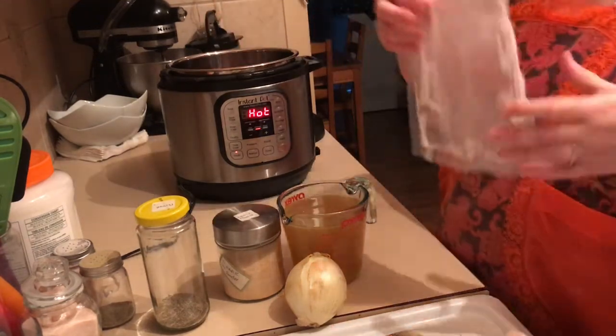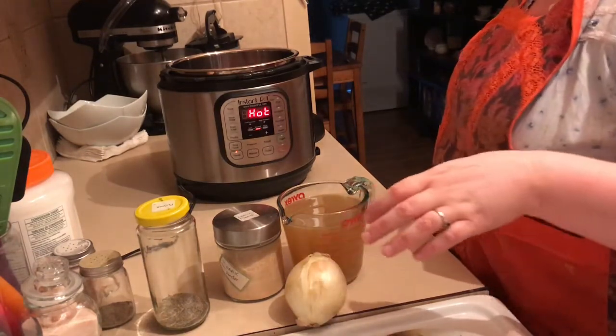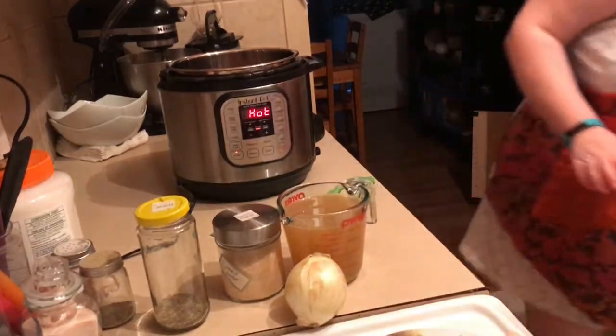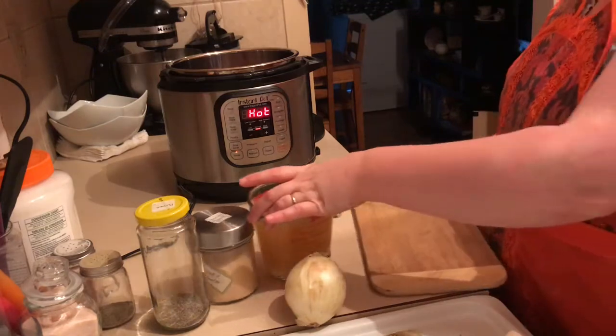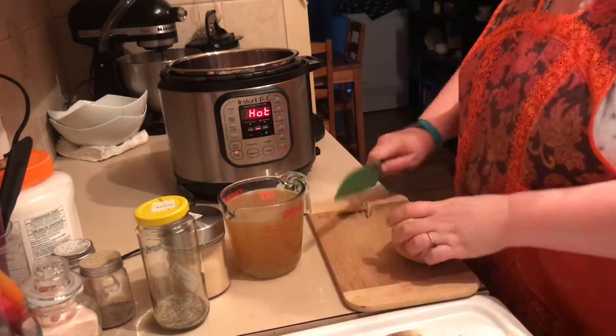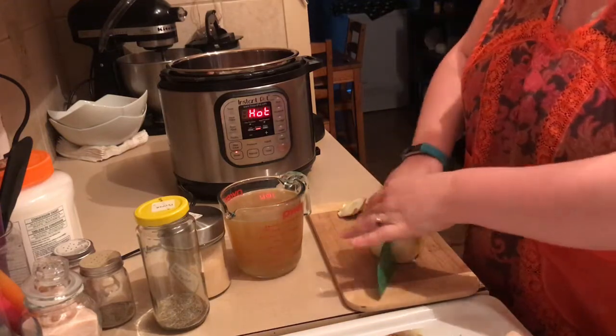It might splatter a little bit if you're using frozen because we've got water on there. I'm just going to cut up an onion. You're gonna be looking for about three minutes per side for this part, which is just gonna brown it and give it a good sear.